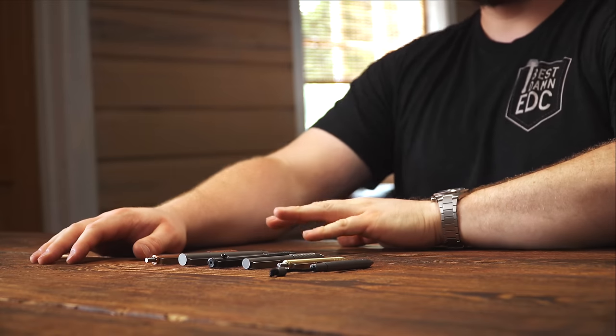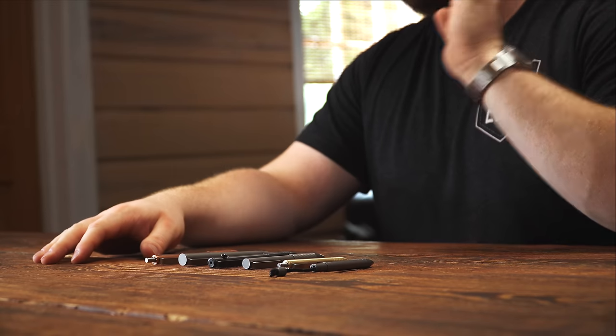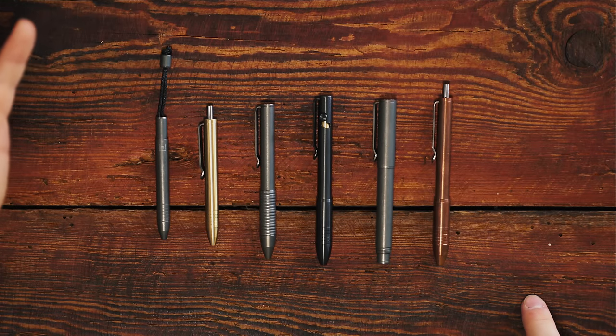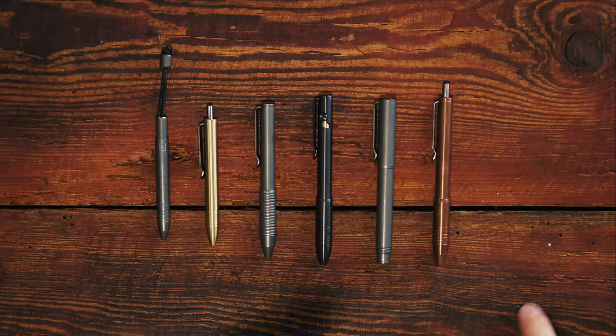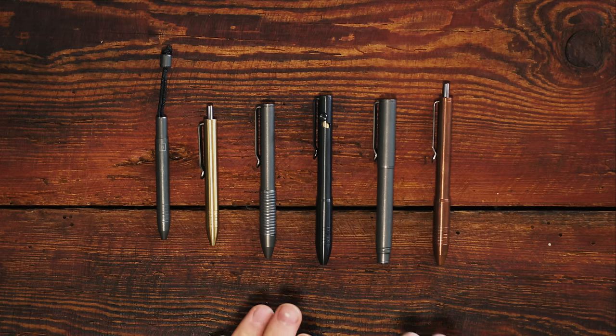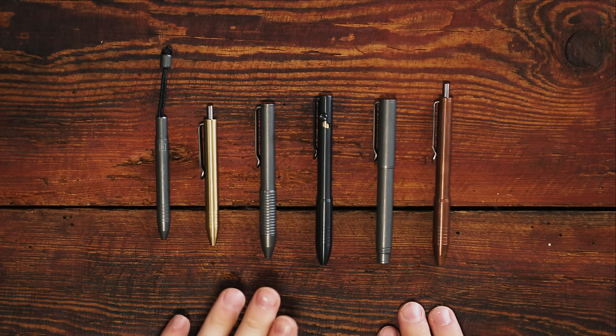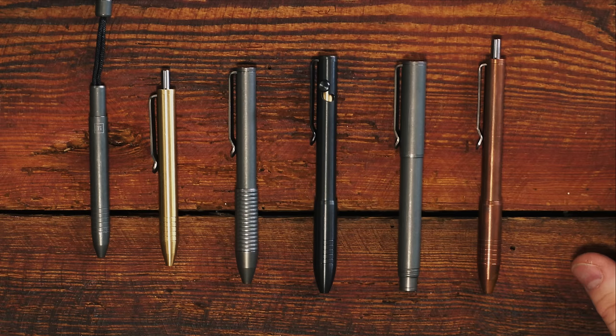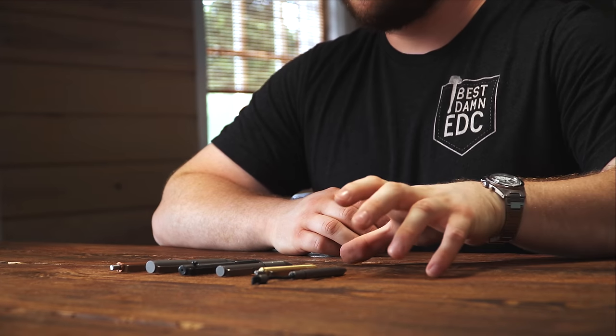You guys have been asking them to make a bolt action pen for a long time and it's finally here. I'm pretty positive that they wanted to do this the right way — rather than just make another bolt action pen, they wanted to do it the Big Idea Design way. And they obviously did it in a way that keeps their design language and matches their aesthetic perfectly. It fits perfectly between the TI Pocket Pro and the TI Click — it looks exactly like what you would expect it to look like.